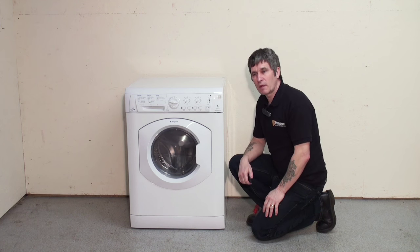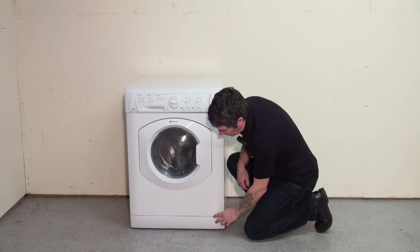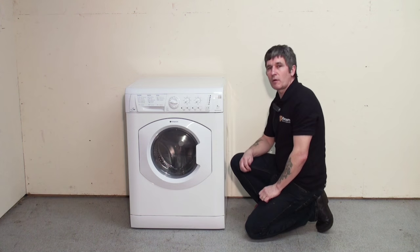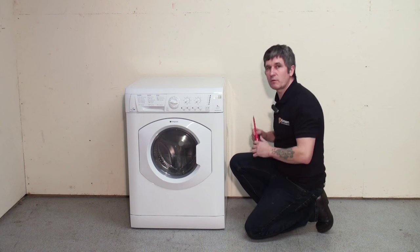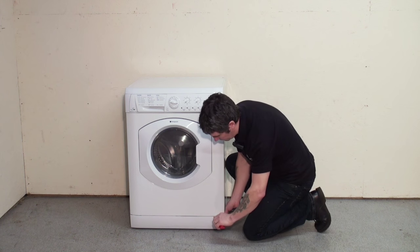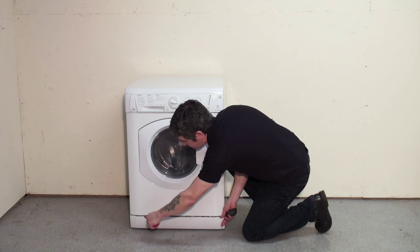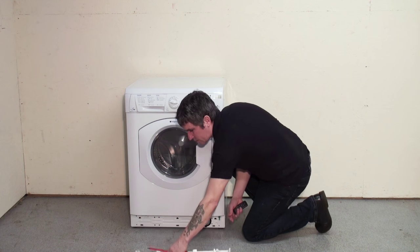To remove the panel, it has three slots: one here, one here, and one here. I'm going to prise the panel down with a flat screwdriver. Remove the panel.